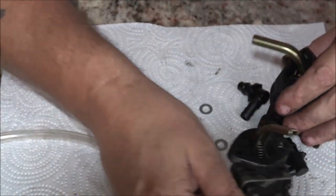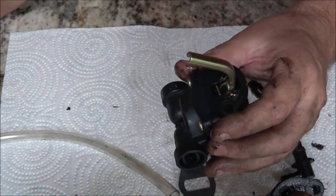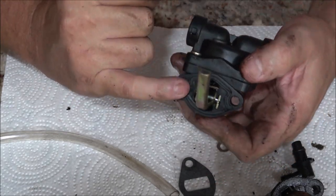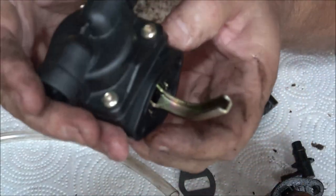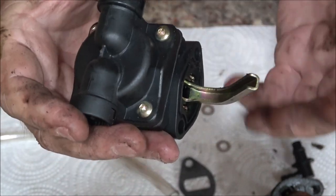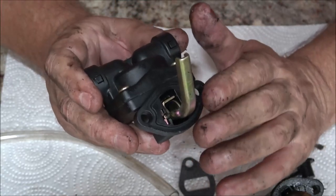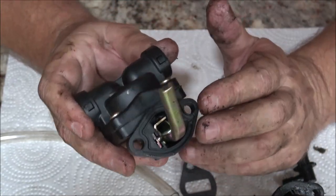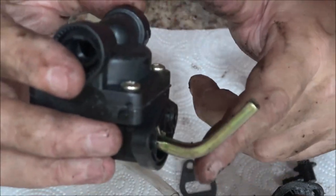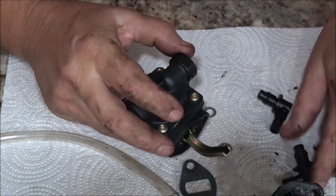This gasket is flat; this one has grooves around it. If this leaks it will leak oil, so keep that in mind: if your engine's running fine but you're getting a gas smell in your oil when you check it, this pump can leak right into your crankcase. That's a sign you need a new pump or gasket.